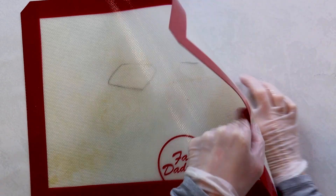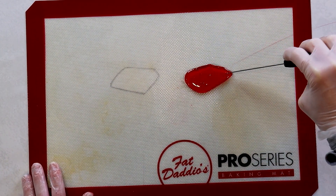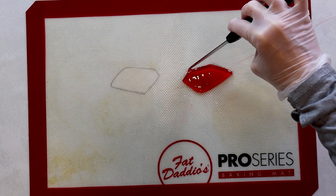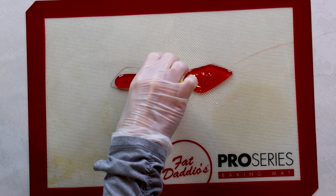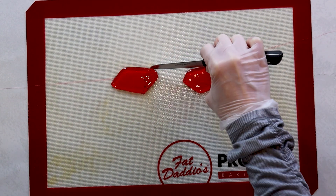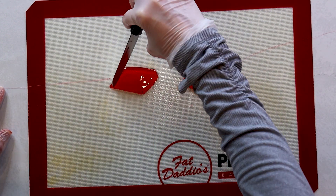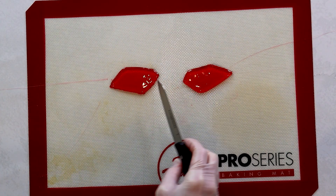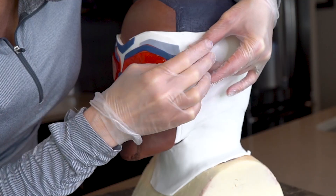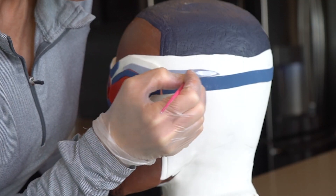I wanted my Captain America to have shiny goggles, so I'm making the lenses out of isomalt that I colored red. I made two templates and placed them under my baking mat, then poured the isomalt onto the mat and shaped it with my knife. They looked pretty good. Once they've cooled, you'll need to rewarm those centers with a pastry torch so that you can curve them to fit on his face. Let's finish off his goggles with a fondant strap and some silver paint.